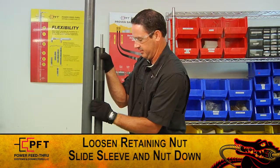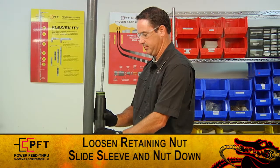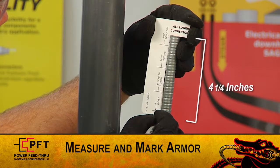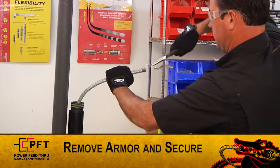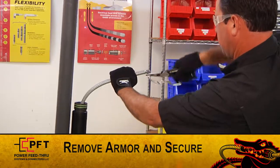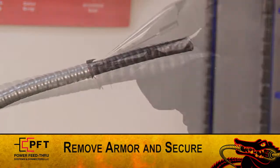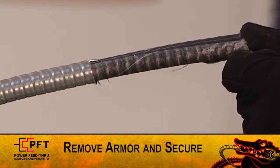After you cut the cable, loosen the retaining nut and slide the retaining nut and sleeve down. Now, using the supplied white cut gauge, measure and mark the armor at 4 and a quarter inches. Carefully remove the armor and secure it in place, then inspect for damage. If there is any damage, re-measure the armor and cut again. If the cable must be re-prepped, the production tubing length may need to be adjusted.